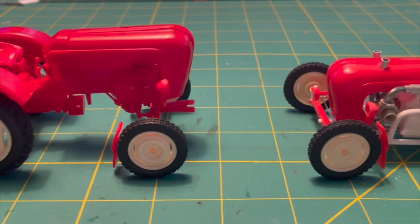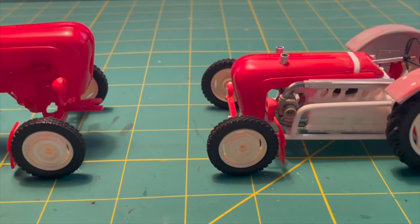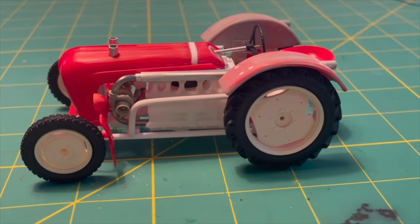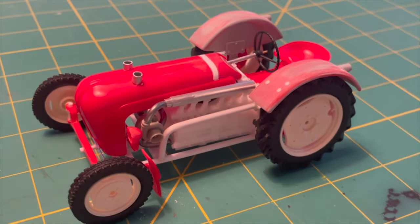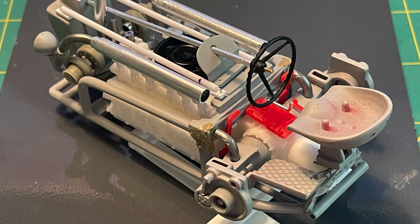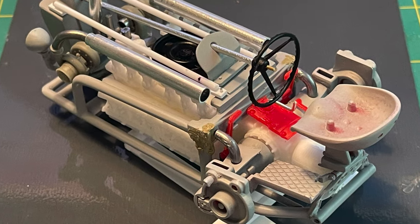Here's where we left off. The Porsche Junior 108 tractor had been transformed into a twin-turbo flat-12 powered monster. Would it plow? Very likely, but not very well. There was still a lot of fine-tuning needed before paint.